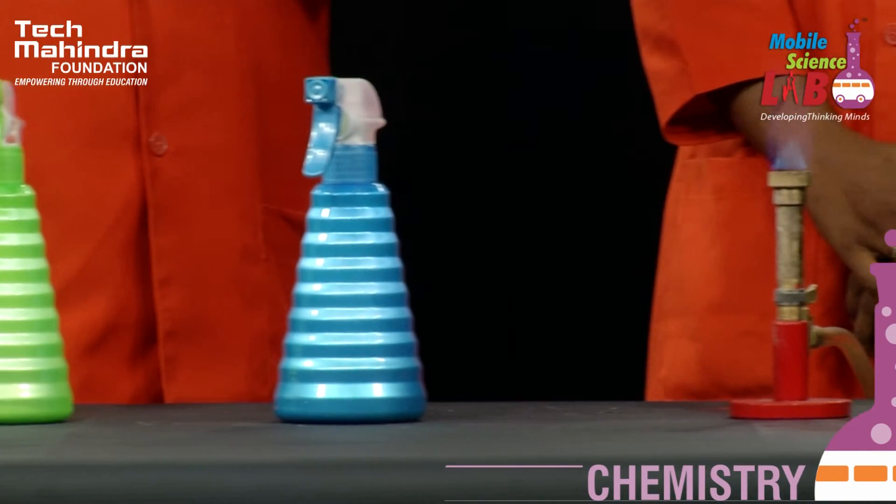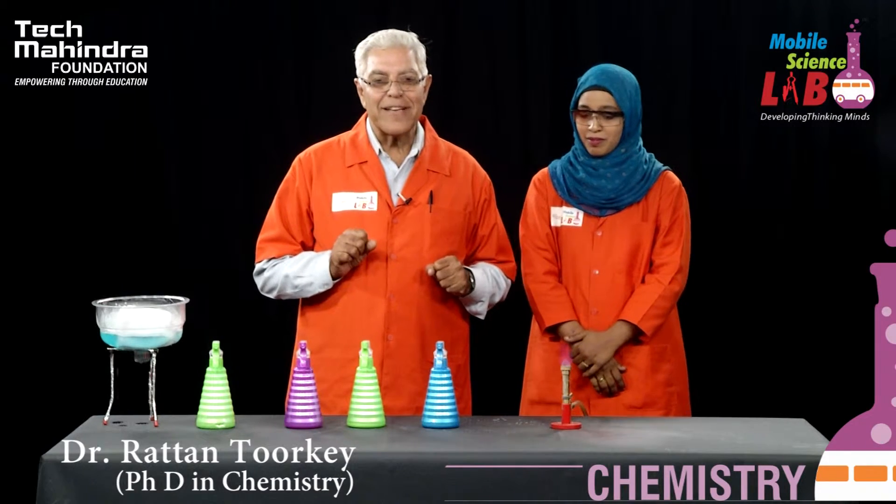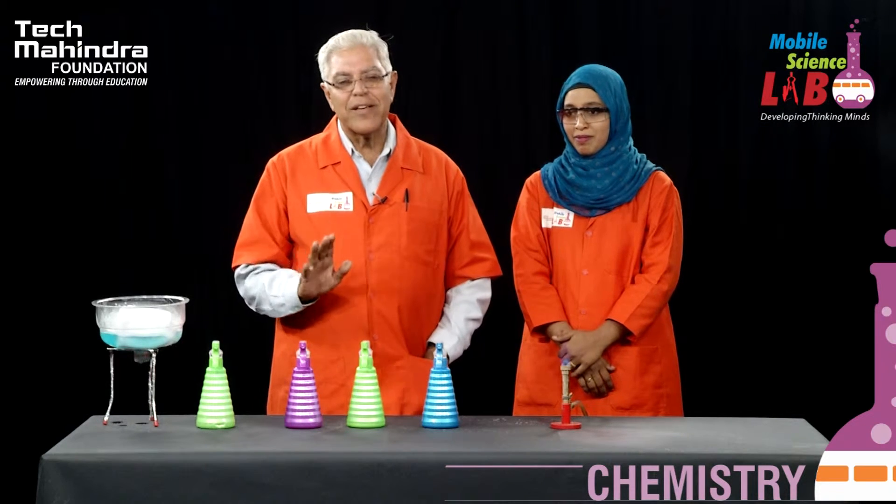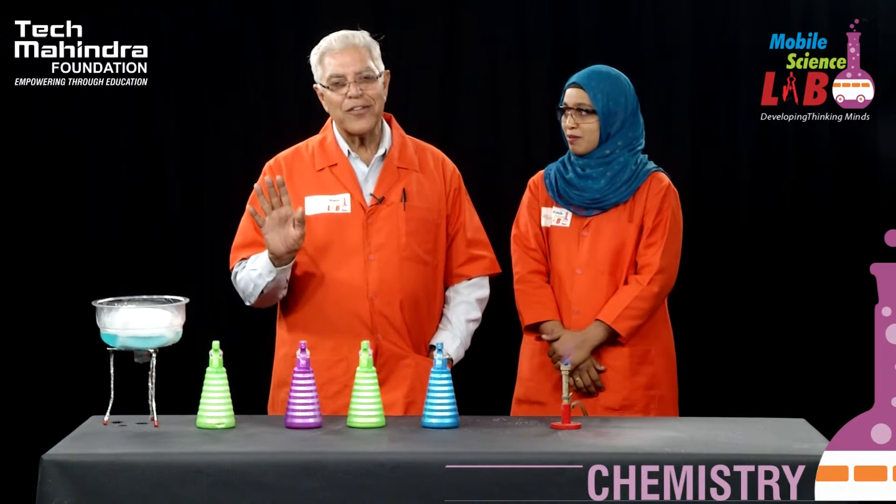Thank you all. I hope viewers, you also have enjoyed what we have done today, because chemistry can be a very colorful and an interesting subject. There is no need to memorize — I always say, understand the subject, don't just memorize it. You will enjoy it more.